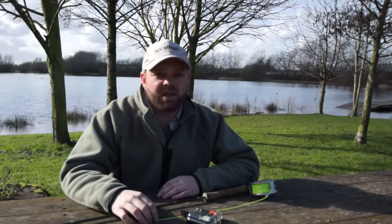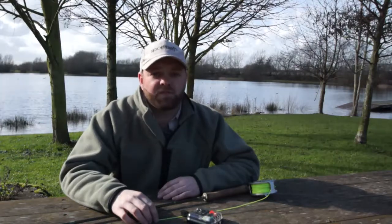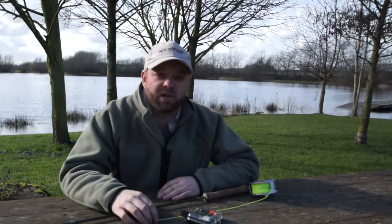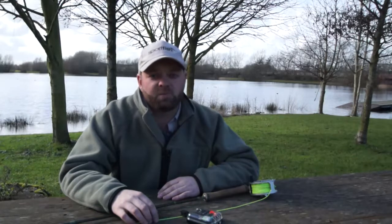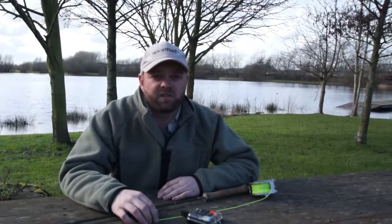Hi everyone, I'm JT. You join me here at the very beautiful Haywoods Farm trout fishery, here at our Sport Fish branch in Reading, and we're all looking forward at this time of year — hopefully spring has sprung and the start of the trout season on our local fisheries.